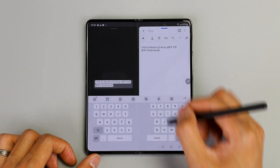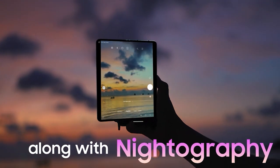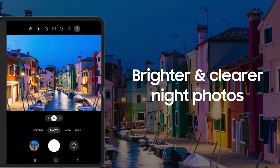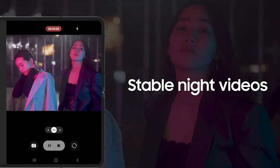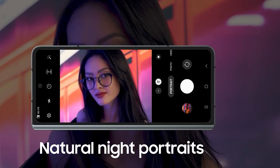Finally, let's talk camera. With its brand new 50 megapixel wide lens with super clear glass, photos are 23% brighter, giving you stunning photos during the day or night. That brings us to the end of the unboxing video. Thanks for watching.